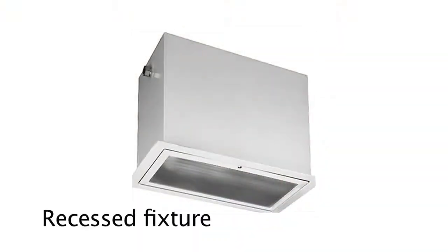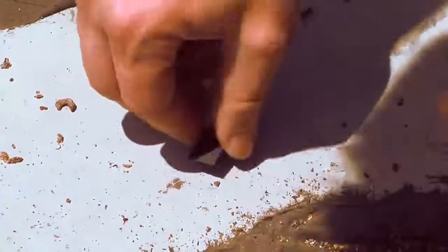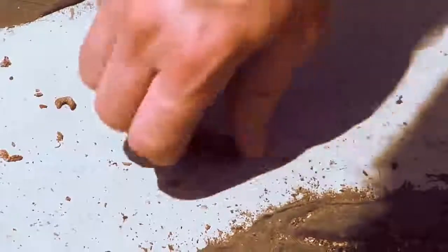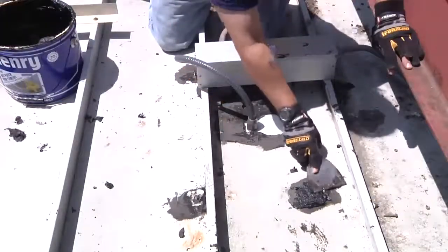For a recessed fixture, follow the same procedure as the 2x2 shoebox retrofit. Because the mounting screws for the shoebox plate and the light go through the canopy, be sure to thread down the nuts finger tight and seal the penetrations on top.